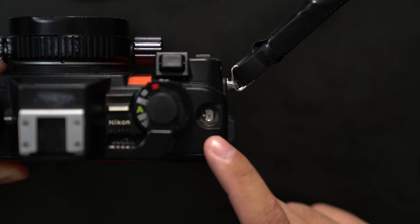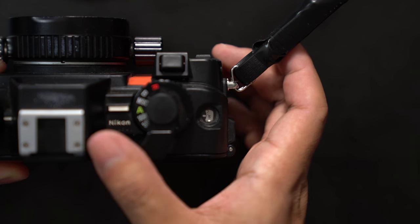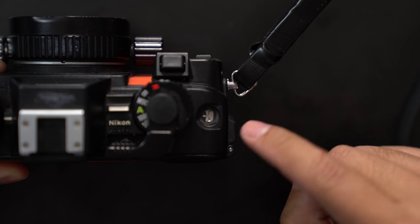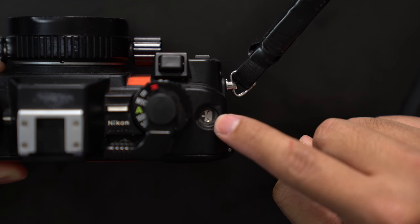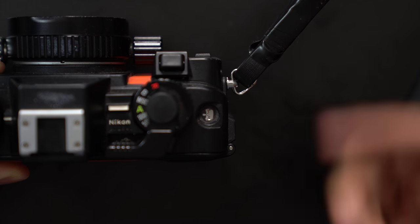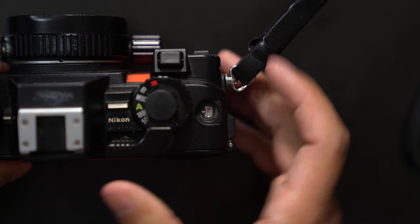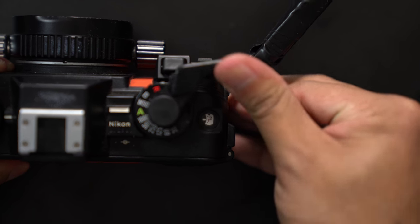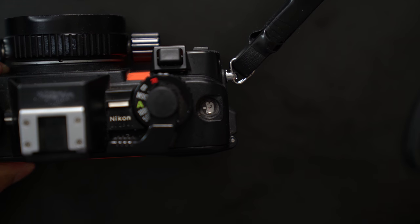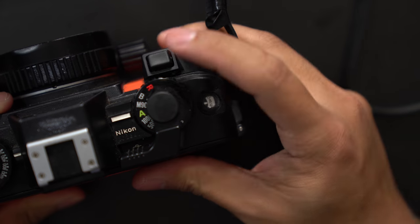Right here is the film counter window — it tells you how many shots you have taken and how many shots you have left. To finish loading film, all we have to do is advance the film, take a shot, and keep doing this until the film counter window shows number one. That means you are on shot number one and you're ready to go. I am on number one now, so I'm ready to go.